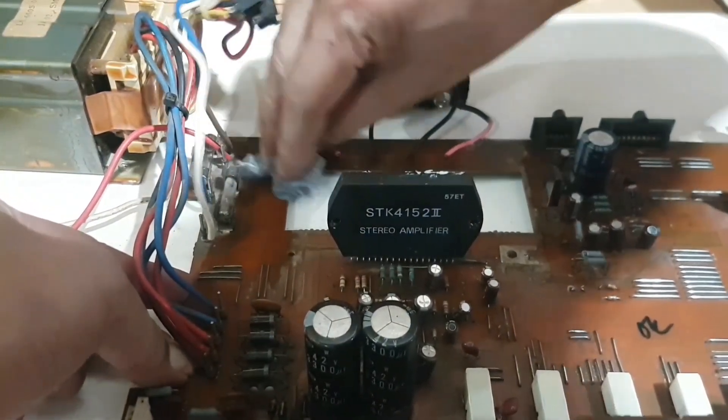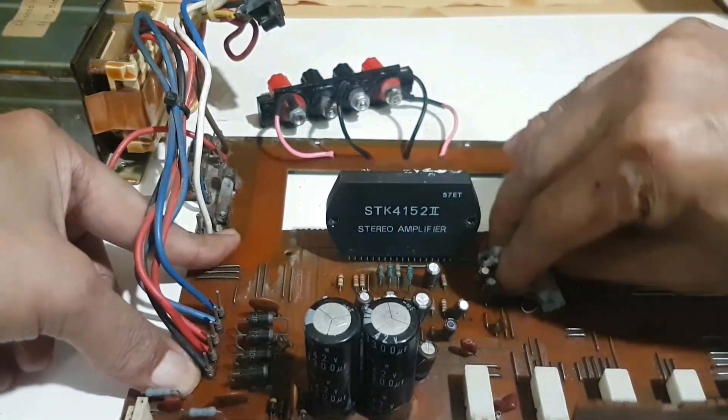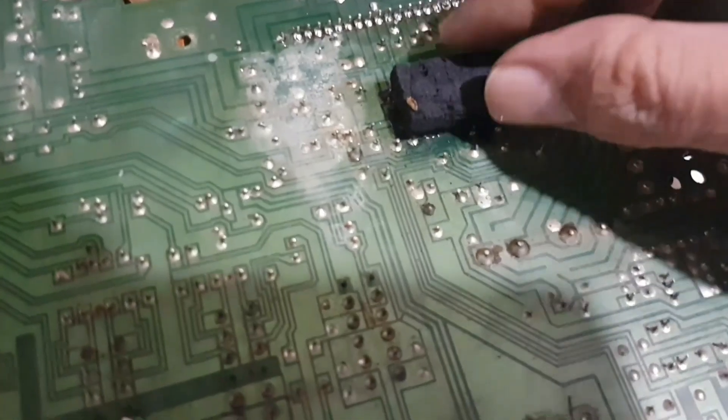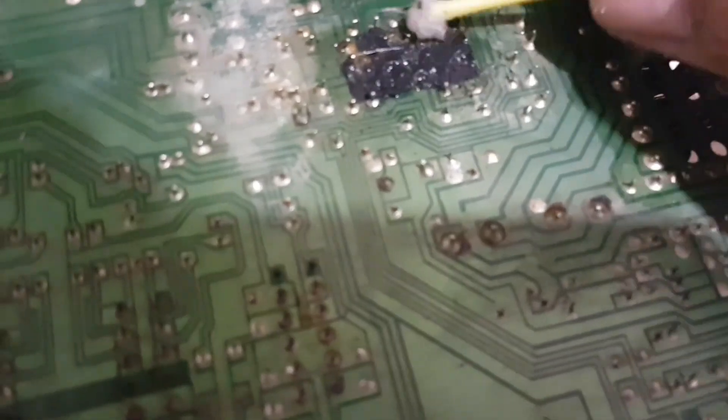The dirt underneath also needs to be cleaned. There is some kind of foam under this board that I also need to remove.